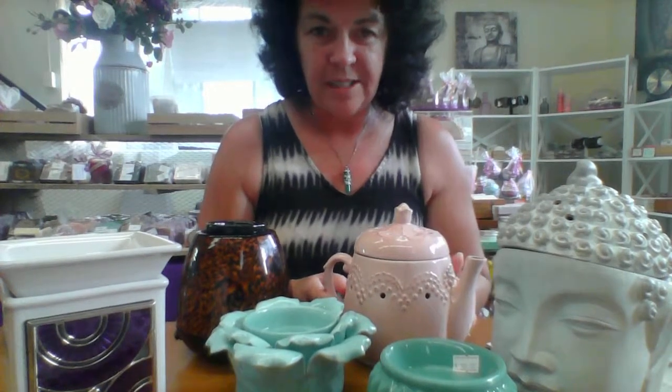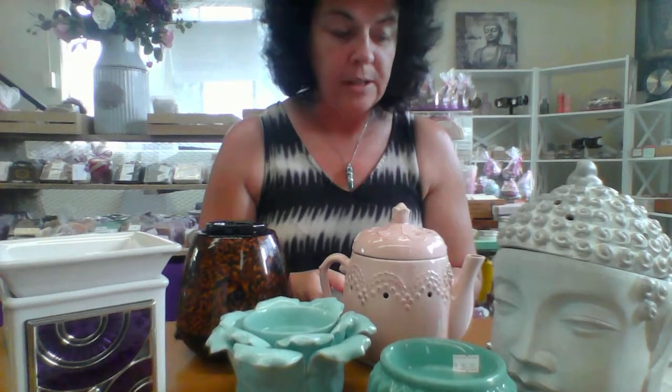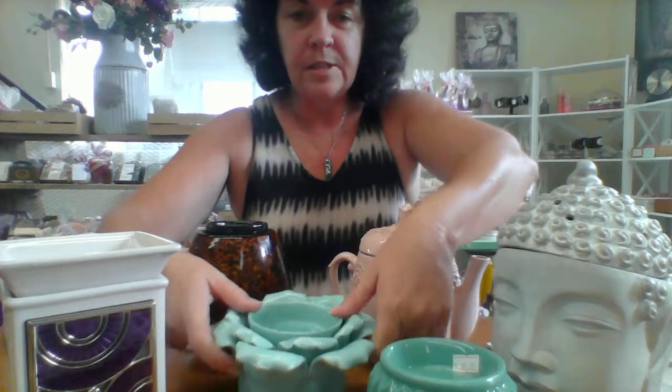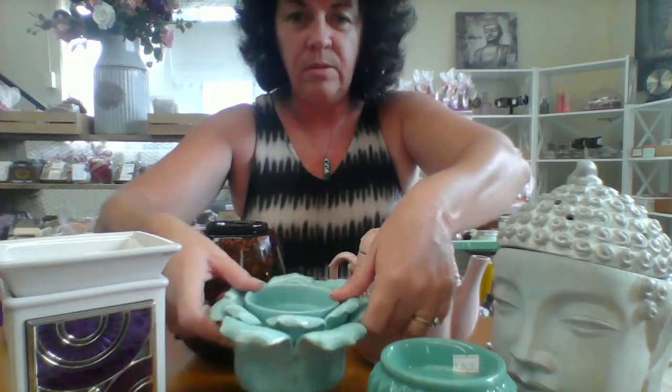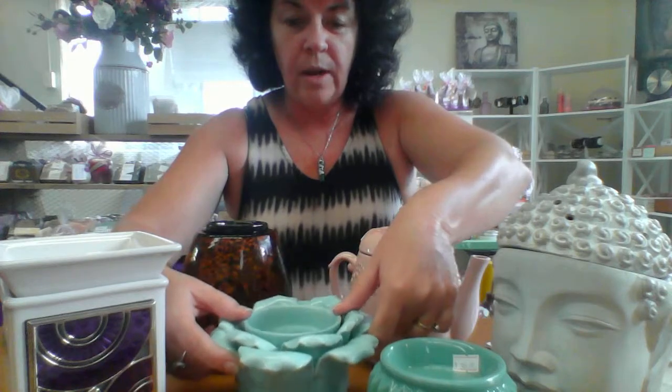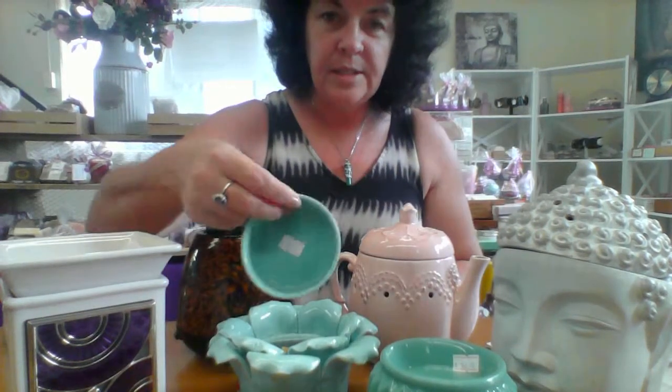Being handcrafted, no two are actually identical, and you will get a slight variance in designs on the painted warmers. Isn't this one gorgeous — it's called Flower Petal, and you can get it in a beautiful jade green or a really pretty lilac purple. Again, it has a base and a bowl.